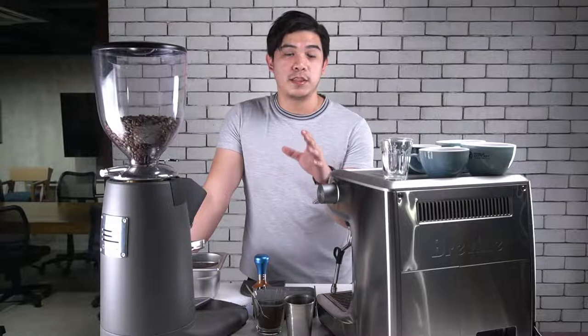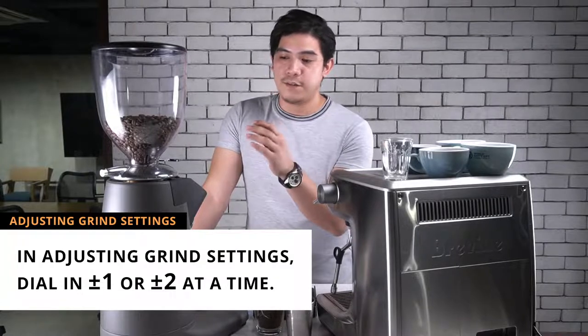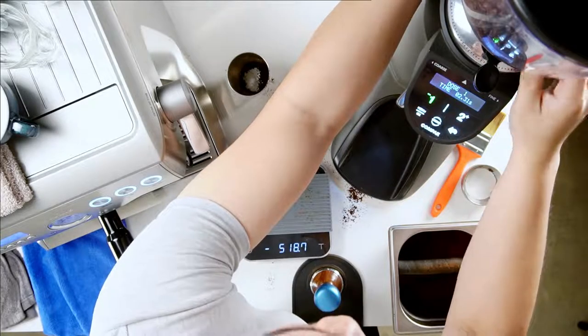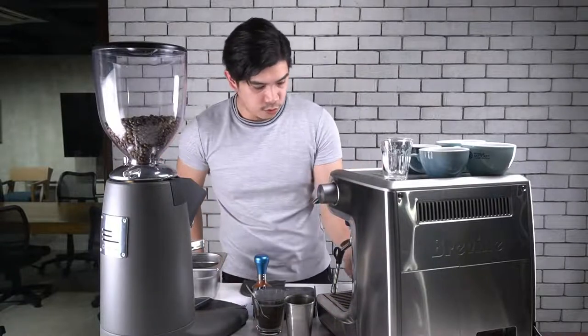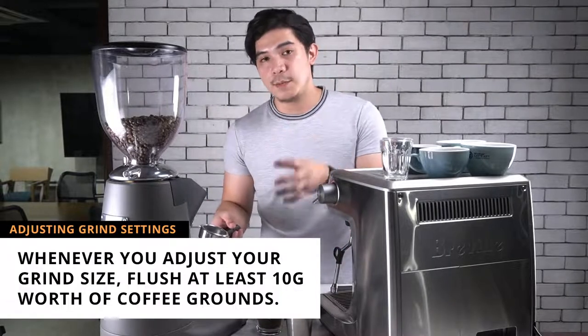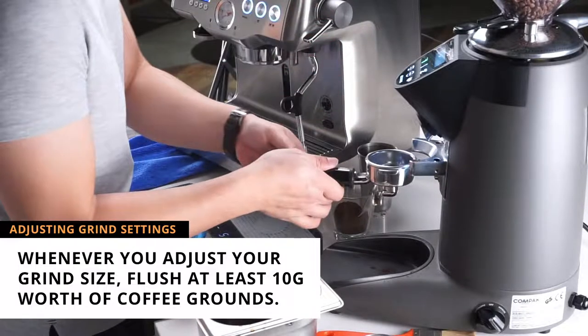The next extraction we're going to make is what we call over-extracted coffee. To do that, we have to adjust the grinder. Usually when we adjust the grind setting, we're not using five clicks or more — usually it's one or two. We are now at grind size number 40. If you want to make the flow slower, you have to make the number lower. So if we're at 40, we'll put it to grind size number 30. Whenever you adjust the grind size, you have to flush some coffee through the grinder to get the exact grind size — roughly two seconds, or about 10 grams of coffee.